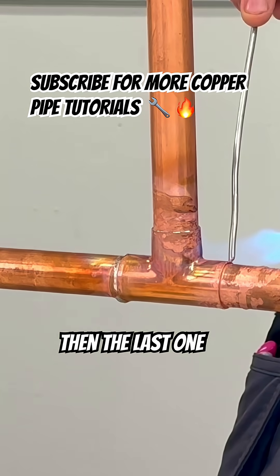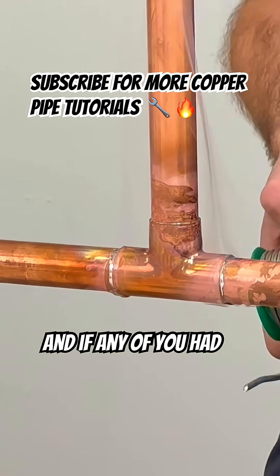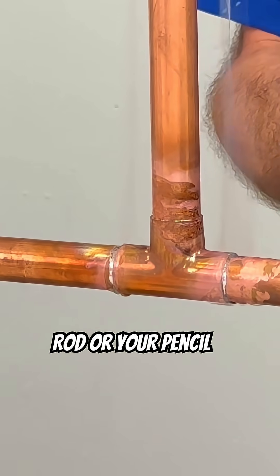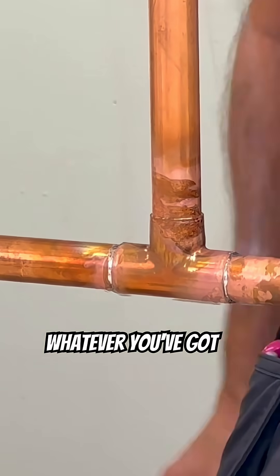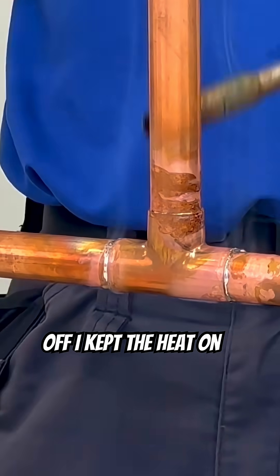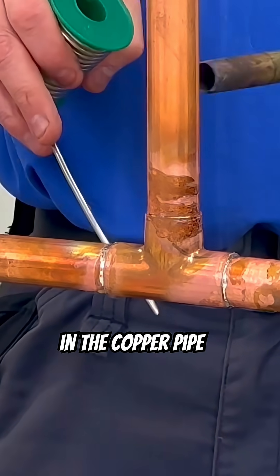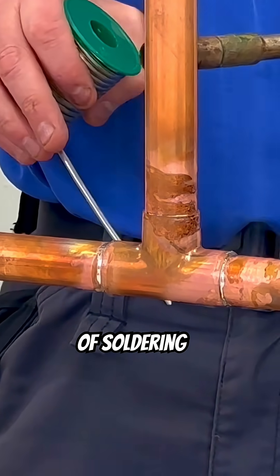And then the last one. If there's any sort of drips on it, just get your solder rod or your pencil, whatever you've got, and just take that off. Then leave it. I never took the heat off — I kept the heat on — and all I've done was keep adding the solder. I'm trying to keep the heat in the copper pipe, and that is the secret of soldering.